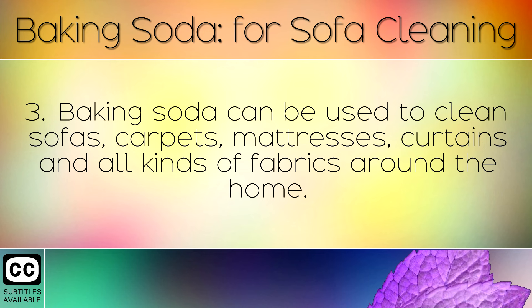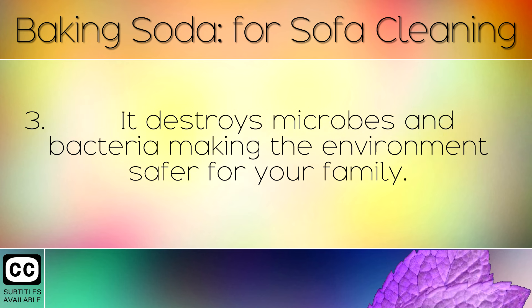Baking soda can be used to clean sofas, carpets, mattresses, curtains and all kinds of fabrics around the home. It destroys microbes and bacteria, making the environment safer for your family.